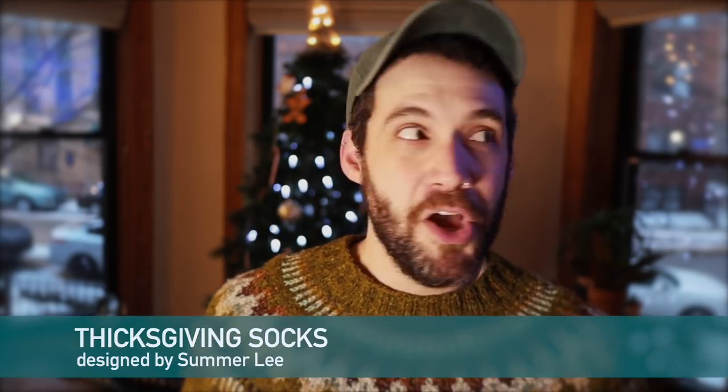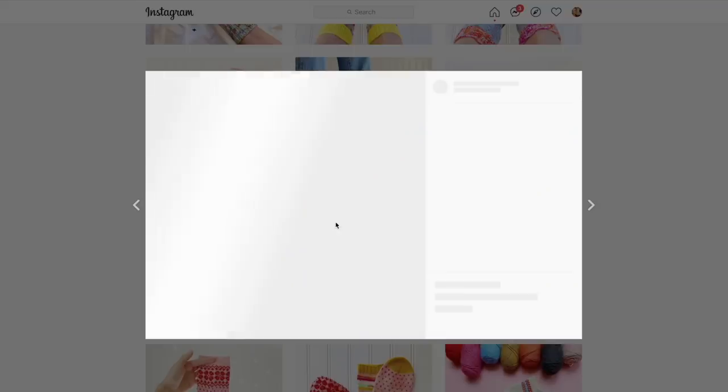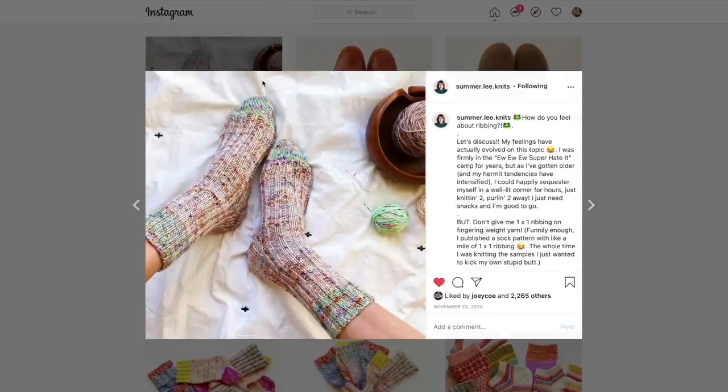The second pair of socks are the ThickSgiving Socks by Summer Lee. She designed this with a couple of options — there's some cabling you could do, you could do just ribbing, or you could go wild and hold as many different colors together throughout the project, and I think you're going to end up with awesome looking socks.